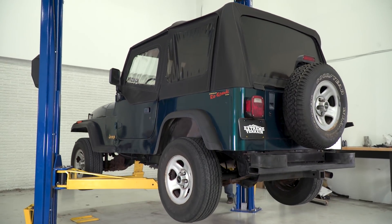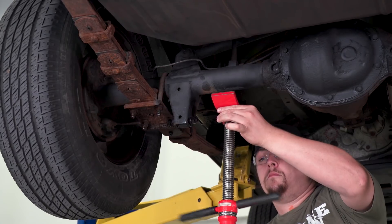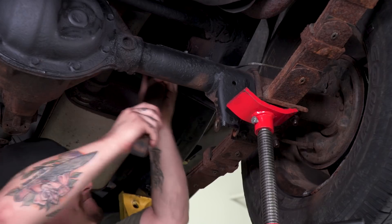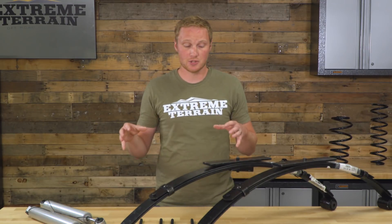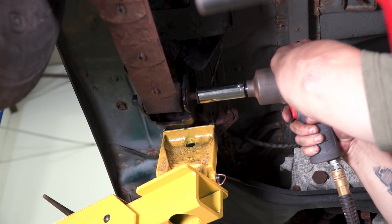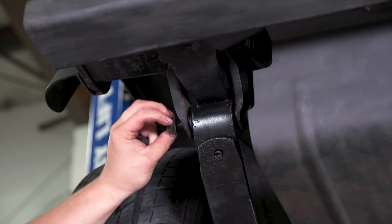The first step in this install is really going to be jacking up the Jeep, supporting it by the frame, and then letting the axles droop down so that there is essentially no weight on your leaf springs. To do that, you're also going to want to remove at least one side of the shocks and remove any sway bar end links in order to let the springs completely relax. Once they're relaxed, you can unbolt the factory U-bolts, unbolt the springs themselves, and remove them from underneath the Jeep.